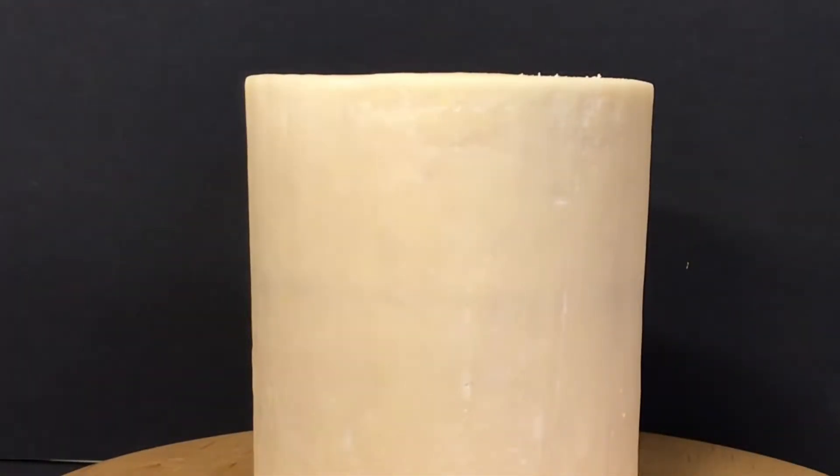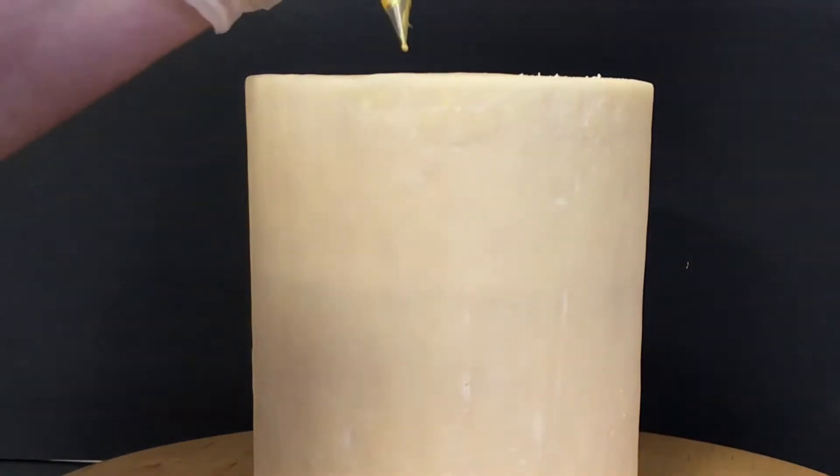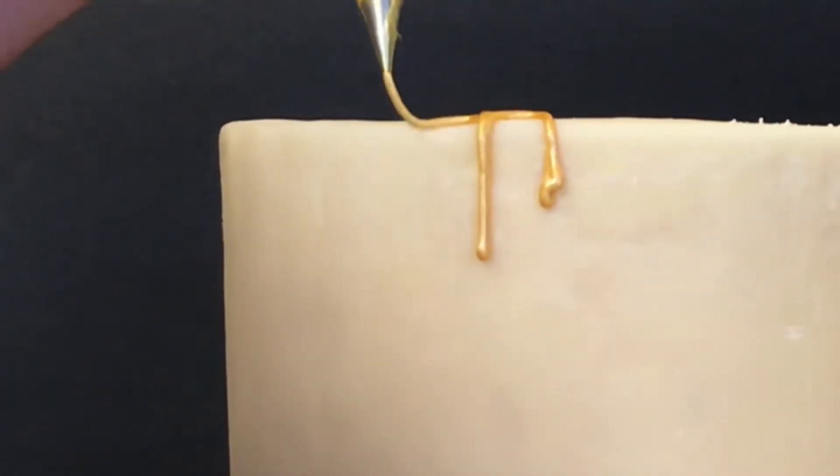To make our thin and thick drips on our drippy cake, I am using a number one piping tube and a number three piping tube. I've already warmed up the deco magic metallic gold gel and have put it into piping bags with the tubes. I am piping down the side of the cake doing a semicircle.